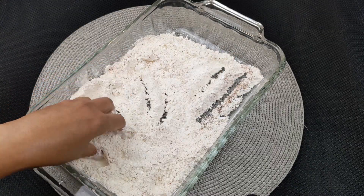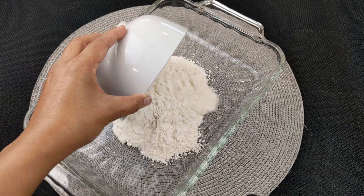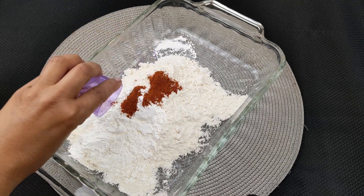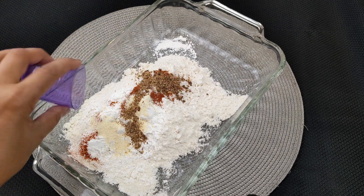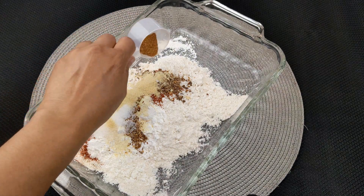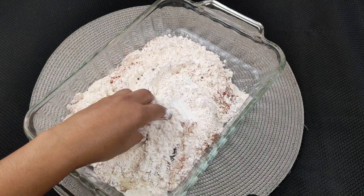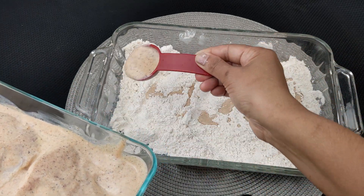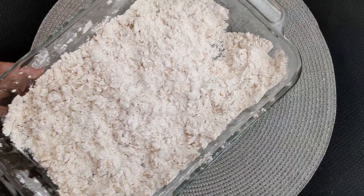Next, we'll make the breading for our chicken. Take a large casserole dish and add one and a quarter cup flour, one third cup cornstarch, one tablespoon paprika, one tablespoon garlic powder, one tablespoon cajun seasoning, one teaspoon salt, one teaspoon onion powder, and half a teaspoon cayenne pepper powder. Use a clean hand to mix everything well. Drizzle two to three tablespoons of the buttermilk batter into the flour mixture and use a clean hand to mix it thoroughly. Then set the mixture aside.